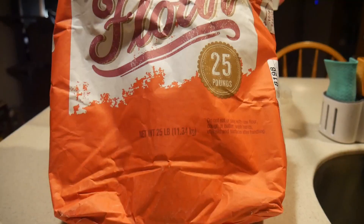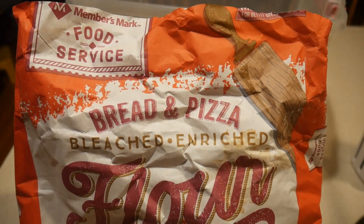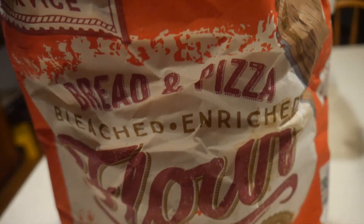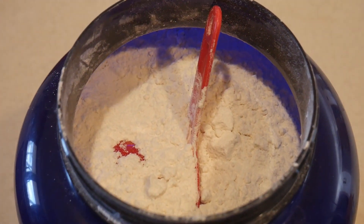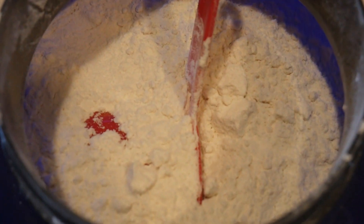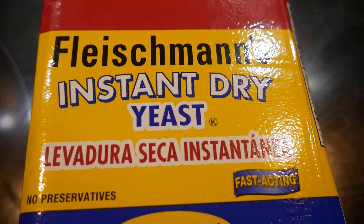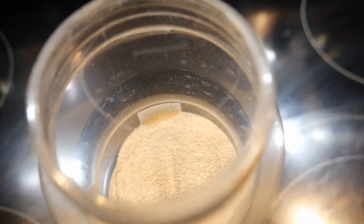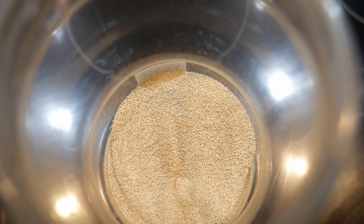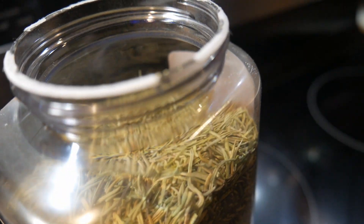I use bread flour for baking this bread. I got a 25-pound bag from Sam's Club — the whole bag is only about seven dollars. I store my flour in a jar that my son used to keep protein mix in. I also got this yeast from Sam's Club — it comes in a one-pound package, two units for only about six dollars. After opening the package I transferred it into a plastic container and store it in the refrigerator.